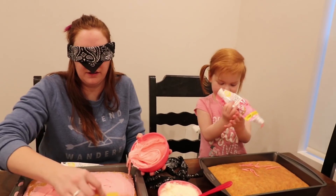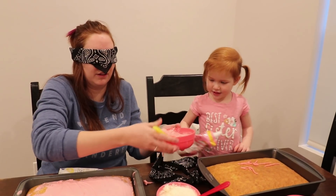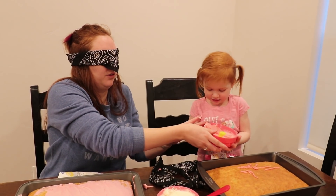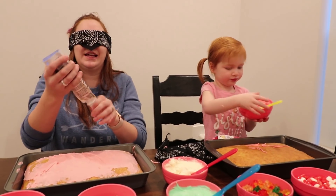Do you think you covered all of it? No. I need that one. You need the ones with the knife? Yes. Here. Thank you. You're welcome. I think I got a little messy. It's pretty good frosting. I'm going to do a little design.